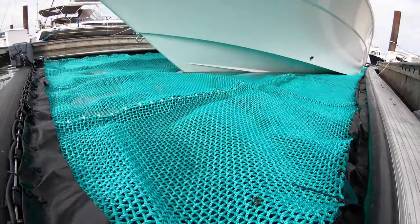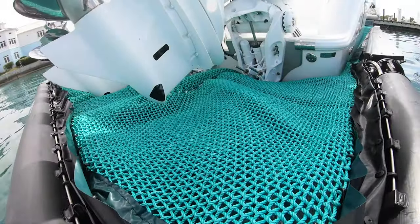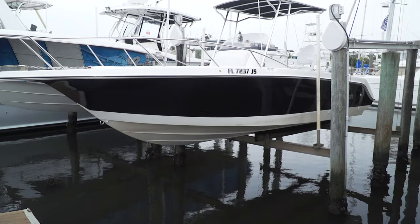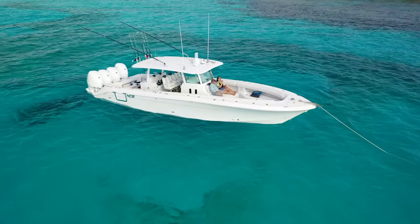SeaPen doesn't remove your boat from the water — it pumps water away from your boat, which means no marine growth, no bottom paint, no lifts, hydraulics, or mechanical equipment to keep you from spending time on the water.